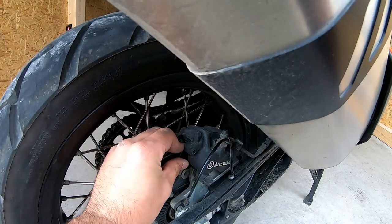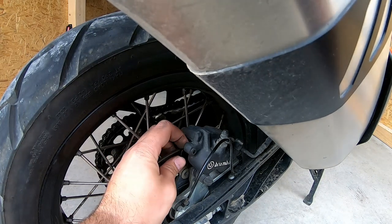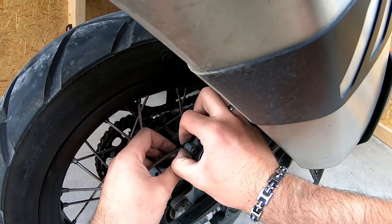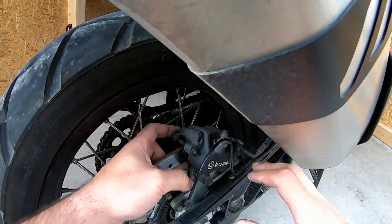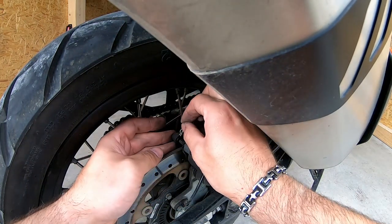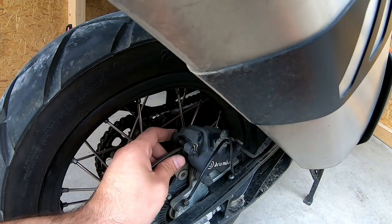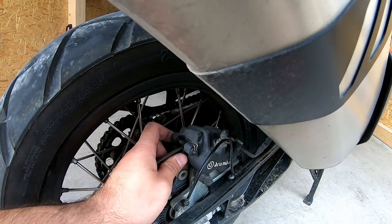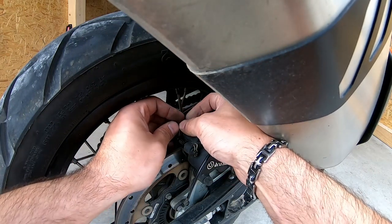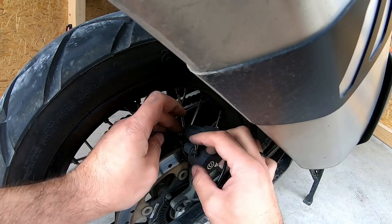There we go, it's hooked. Push this pin through — it's done. You've changed your brakes. Just put the safety pins inside — always put the outside one first, then the inside. Push it in here and wiggle it so it goes inside.